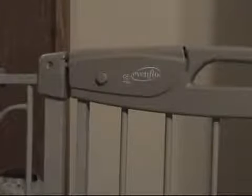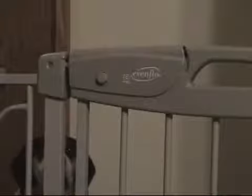For under $40 delivered, I think the Evenflow Summit pressure mounted gate is a pretty good deal. It does exactly what we want it to do, and it's a lot easier to get in and out of the bedroom now. We're definitely happy with it. There are things I would like to see improved upon, but overall for the money, given the rest of the market, it's a pretty good deal and I definitely recommend it.